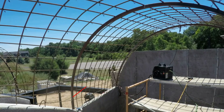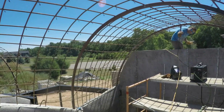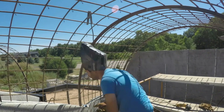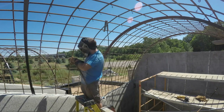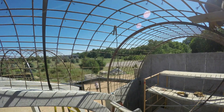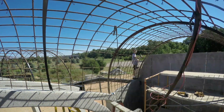I toss some diagonal rebar onto each of the vaults just to add some stiffness to prevent racking. So that's the dining room vault done.